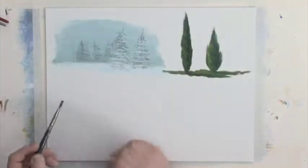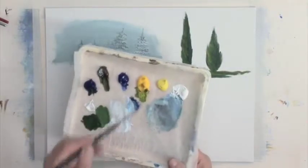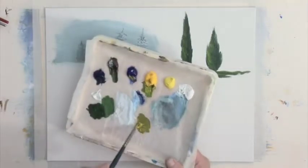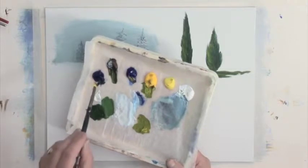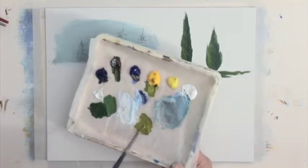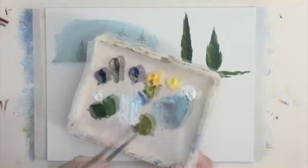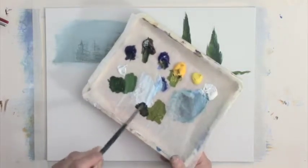Let's have a look at the poplar now, because for the poplar tree we're going to make quite a different mix. I'm going to use cadmium yellow with ultramarine blue — you can see the difference right away. That's a much greener blue because phthalo blue tends towards the green side of the spectrum, whereas ultramarine blue tends towards the red side of the spectrum. Same idea — we'll mix in a little bit of raw umber for the shadows.